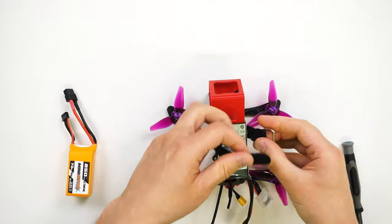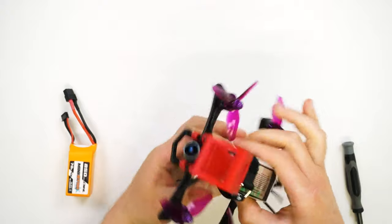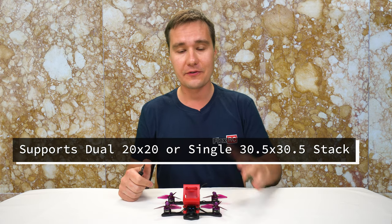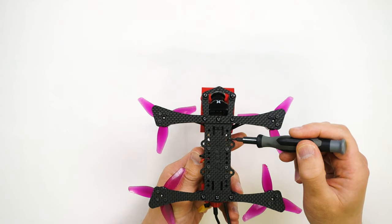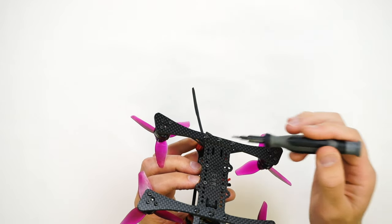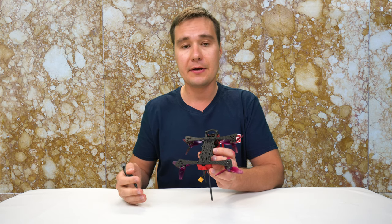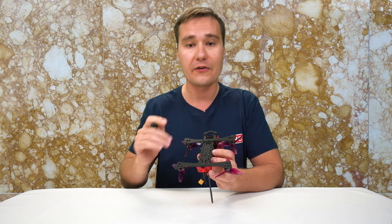Then you can put your battery and just zip it like that, and it will stay securely on the drone — then obviously you'll use the second battery strap as well. Another great feature of this frame is that it supports dual 20x20 stacks as well as a single 30.5x30.5 stack mounted here. This means if you have some legacy or simply larger electronics, you can still use them with this frame, which is very unique.